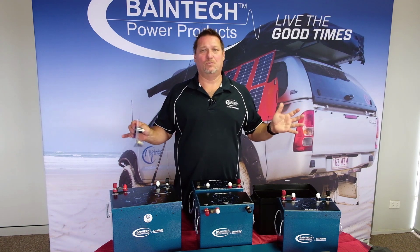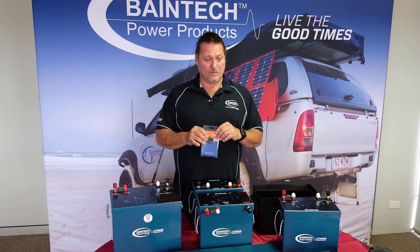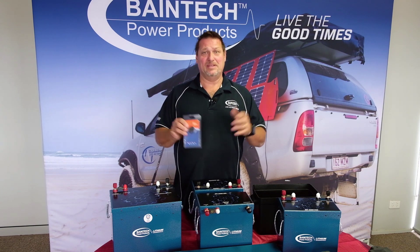We've got hundreds more products — this is just a short little insight into what we do here at Bainbridge. Thank you for watching and we'll see you next time.